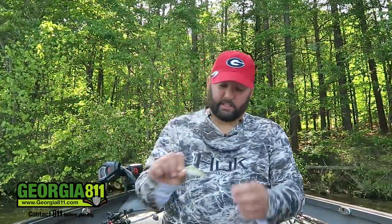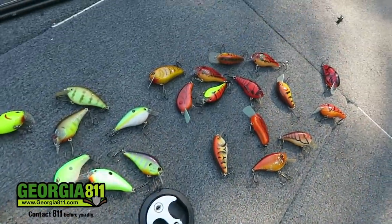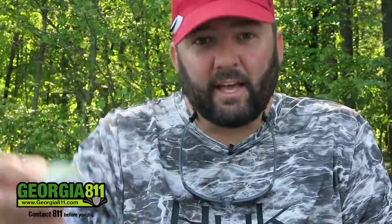Squarebill crankbaits — these little suckers right here. This is a video that I've wanted to do for a very, very long time. I just never felt like I had the confidence and the knowledge to make a really good squarebill video, so I kept putting it off. I finally feel like I have got the confidence to teach you guys what I know about these little bitty baits. I've been using them for years and they're just a great, great tool.